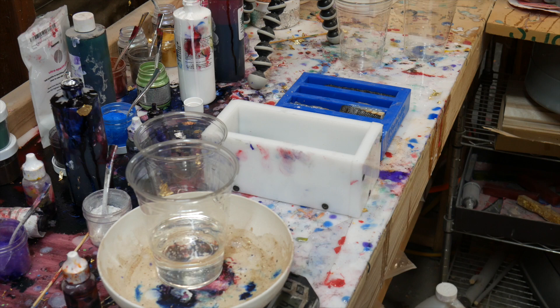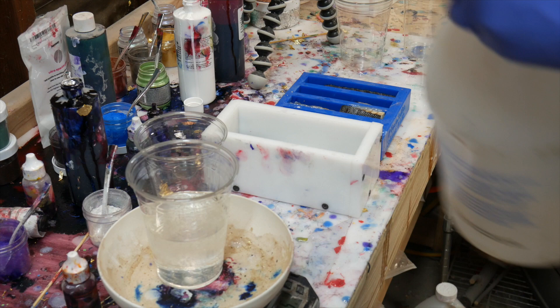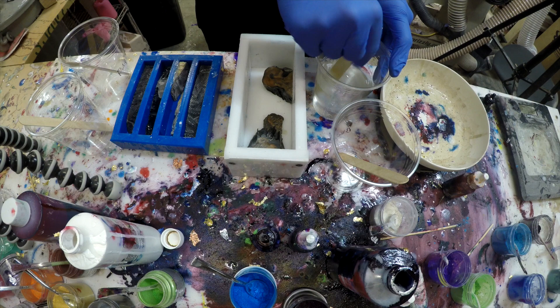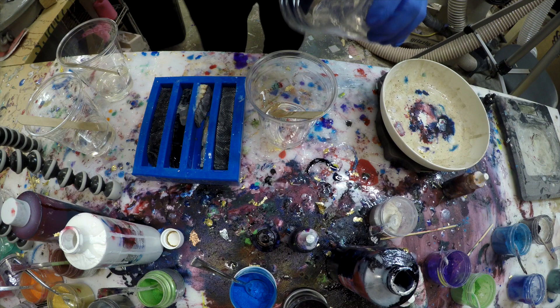The resin I'm using is the one I almost always use for stuff that's going to be machined — Alumalite. I use the Alumalite clear regular set version. For those who don't follow the channel regularly, it's mixed one-to-one by weight, it's a polyurethane resin — not an epoxy — and in my opinion always requires pressure. I'll be mixing it into a few different colors, going with darker, more neutral tones to really make the mammoth pop.